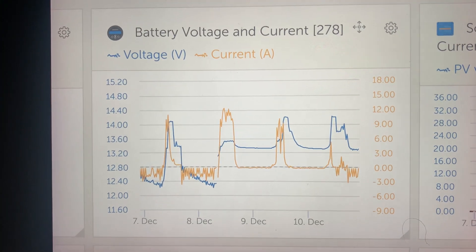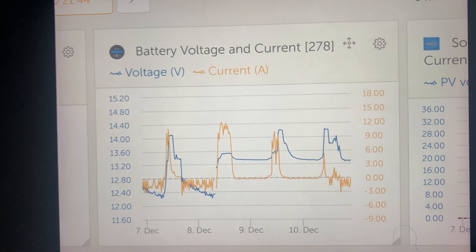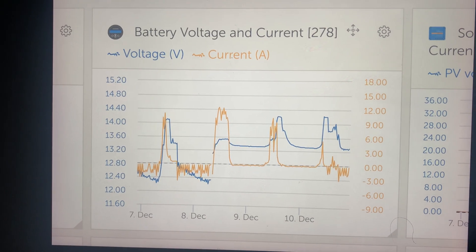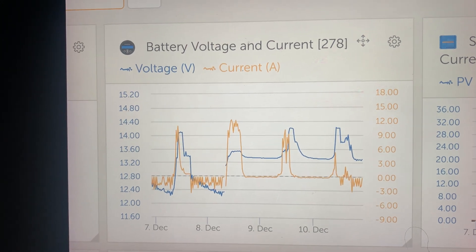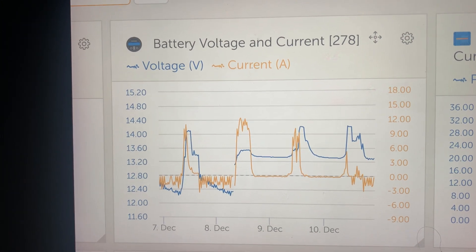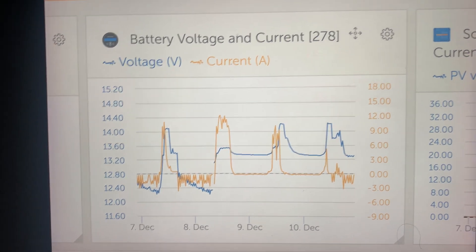These are the results of the first night of running the Ampere Time with the same load as the two AGM batteries. The two AGMs had a total of 280 amp hours — they're both 140 amp hour batteries, and this is them here.